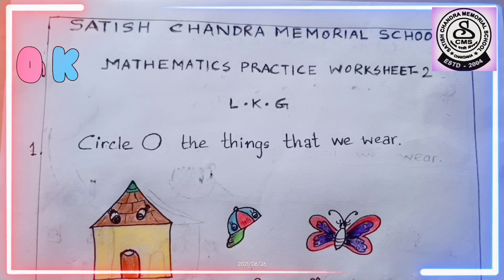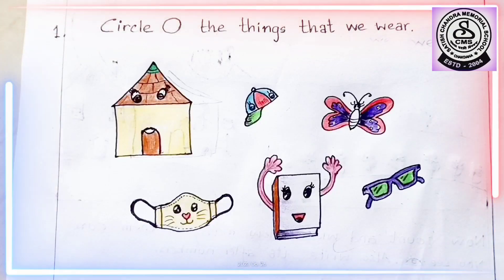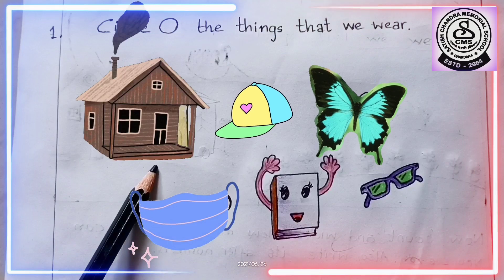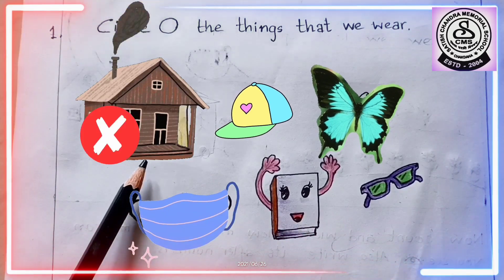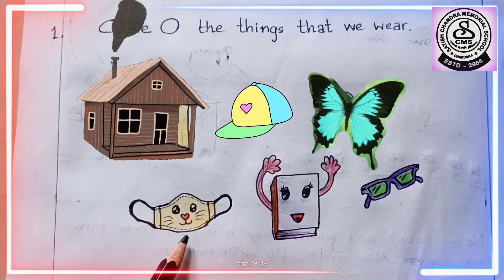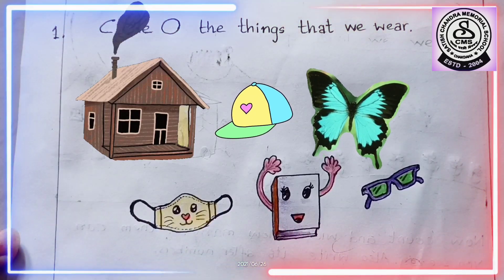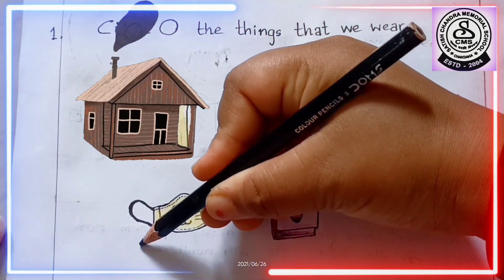Based on the sorting activity we did, let's do a worksheet. The question is: we have to circle the things that we wear. What is this? This is a hut. Do we wear a hut? No, we live inside a hut. What is this? This is a mask. Do we wear a mask? Yes, of course. We have to wear a mask. So, we will circle it.